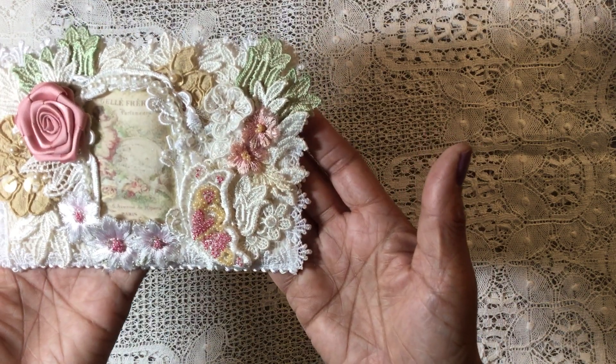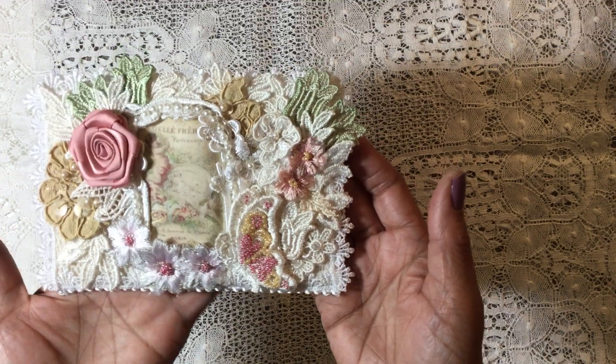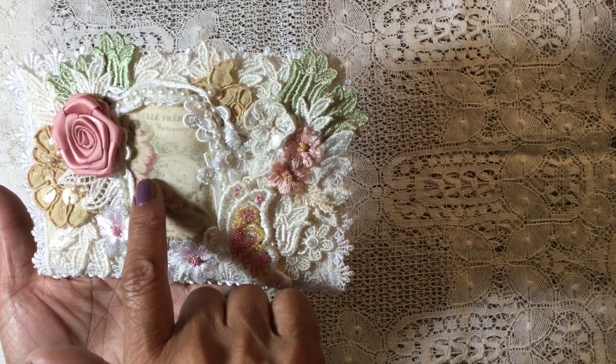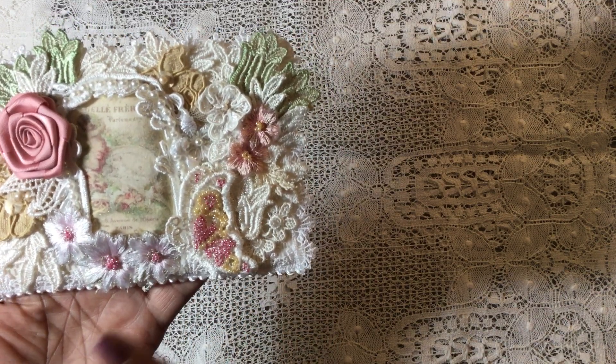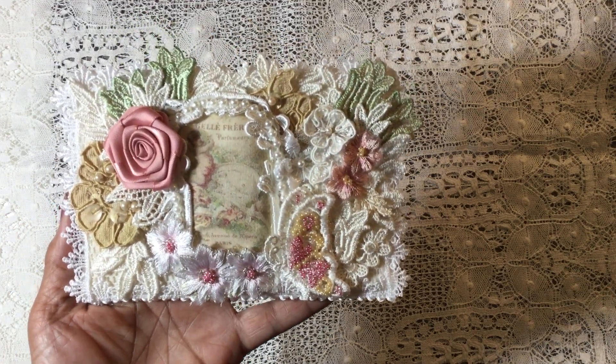It's a four by six fabric postcard, which is what she asked for for her challenge. I've decorated the front of it with this pretty little image — it has a little cherub right there and it's in a little Paris theme. I love to work with little snippets and pieces of lace and appliques.